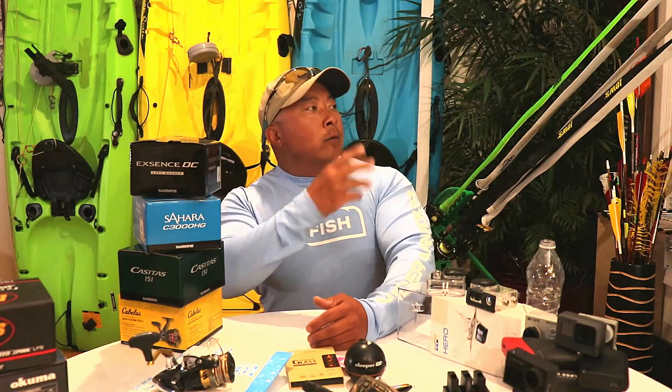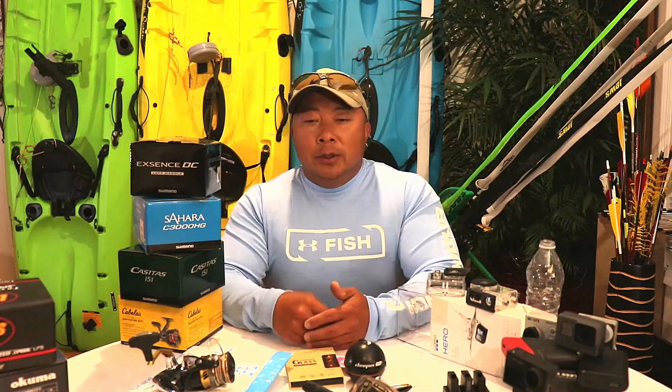Thanks, T-Rock. Man, that guy is intense. I wish I could be as cool as that guy — I'd probably connect with everybody if I had his charisma. By the way, YouTube, he said bass — B-A-S-S — and not the other word, so don't demonetize me or anything. Anyway, here we go. Hope you enjoy the review, and if you have any questions, leave them down in the comments below.